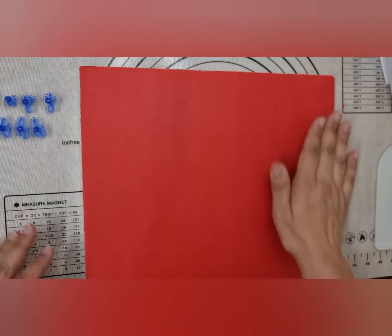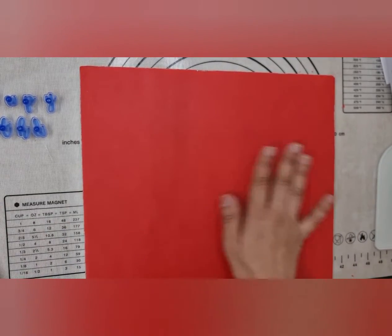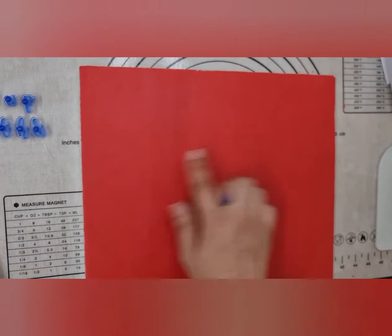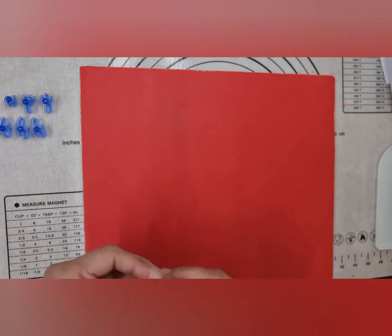I've already taken my letters out and placed them ready to stamp. You want to do this as soon as you've covered your board, because you don't want it to dry too much. If it dries too much and you start stamping, it will crack and make marks on your board. It's still quite soft as I only did it a few minutes ago.